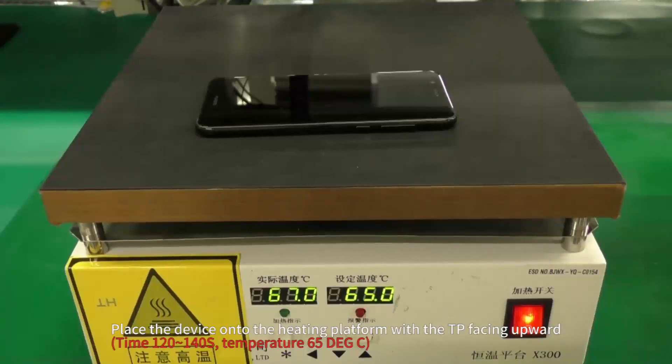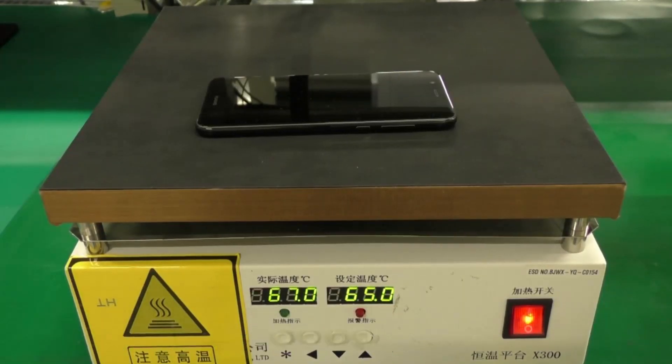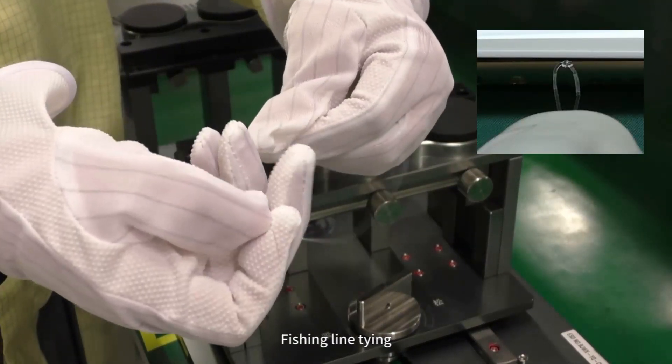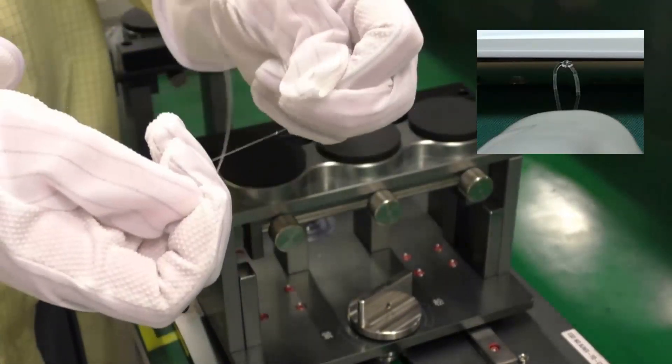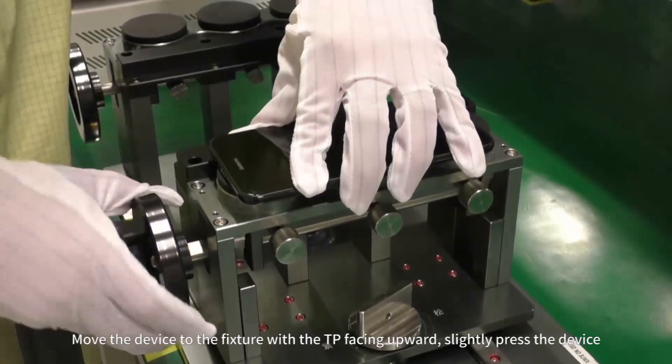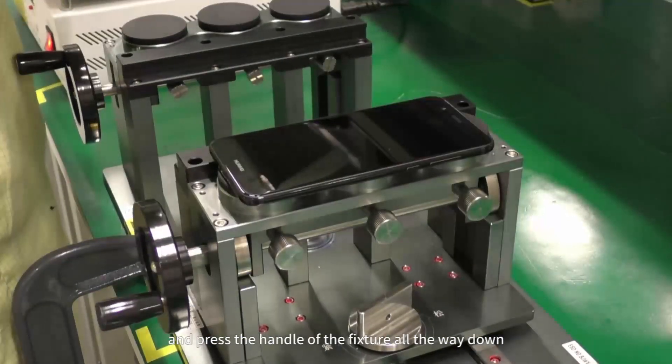Place the device onto the heating platform with the TP facing upward. Move the device to the fixture with the TP facing upward, slightly press the device, and press the handle of the fixture all the way down.